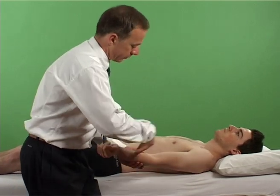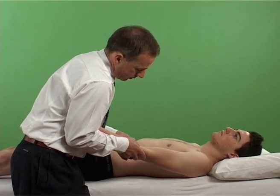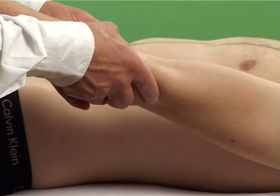With the patient sitting or lying supine, the examiner grasps the patient's elbow with both hands distal to the joint. The examiner then exerts a varus and valgus force.